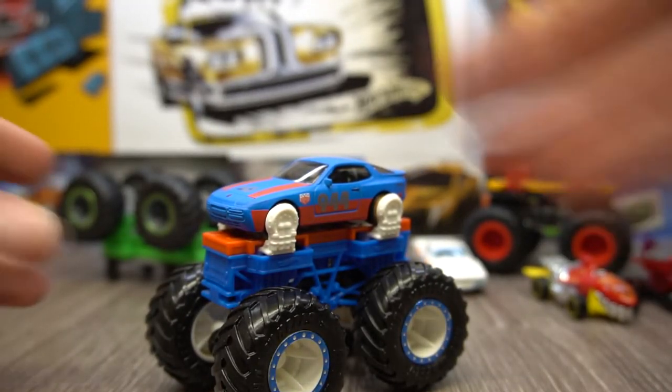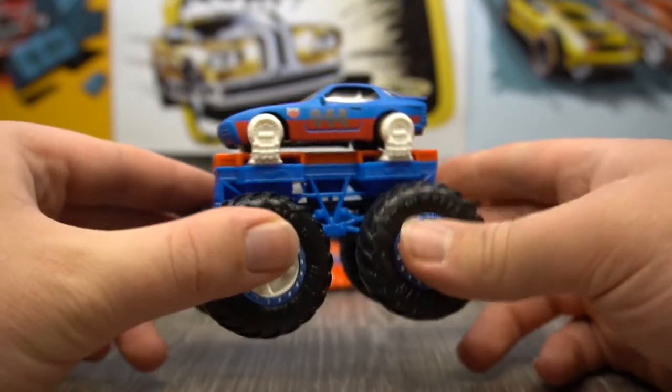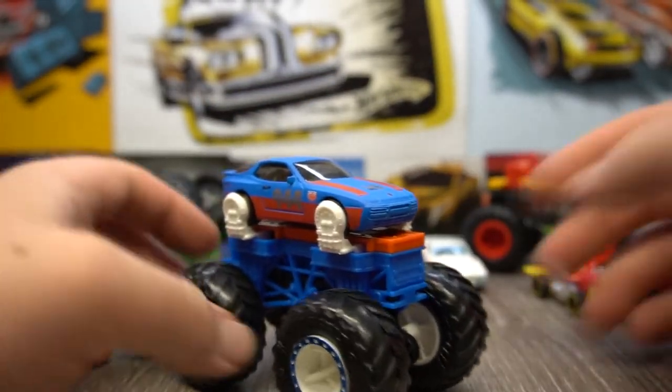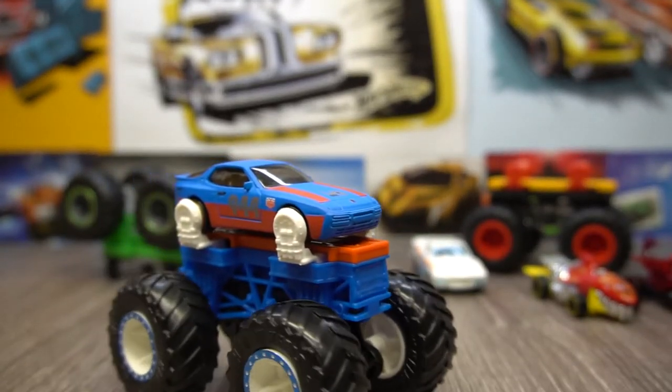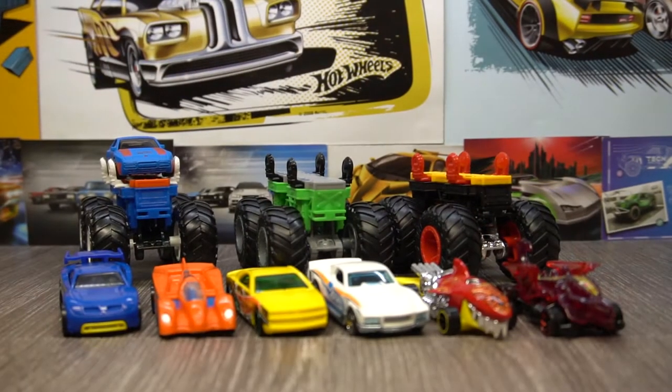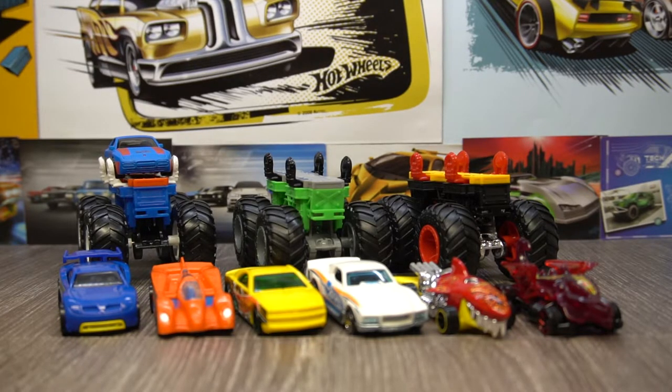I think you get the point. With these clip-on features, you can basically turn any Hot Wheels — near enough any Hot Wheels you've got — into a monster truck, which is pretty awesome. My desk is clearly not level. These are... there's not much more to say. You can build your own monster trucks, you can put almost any Hot Wheels car you want on them, and you get two cars in every pack, which is pretty cool.